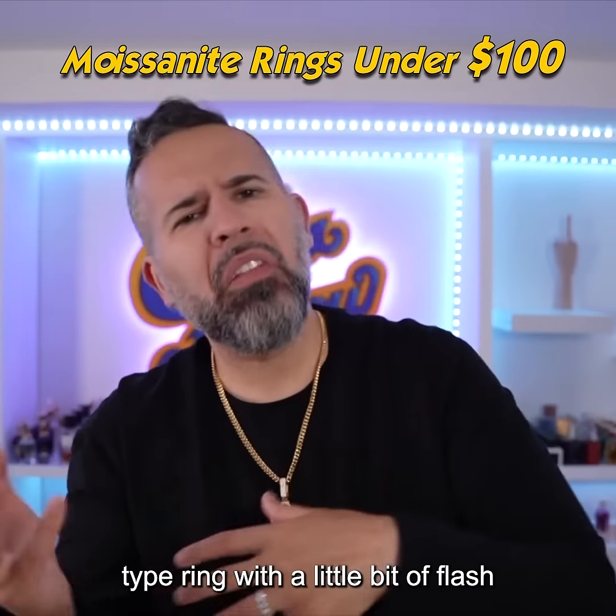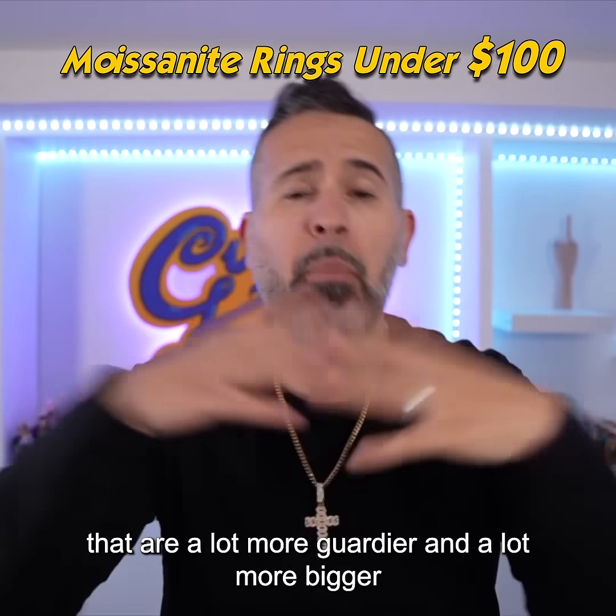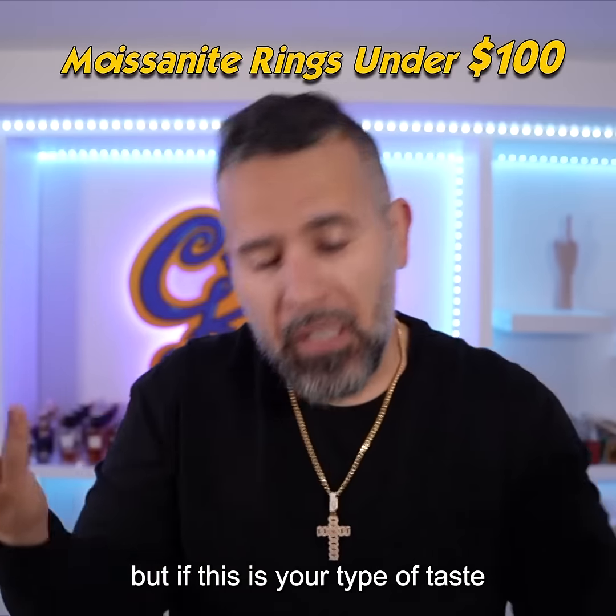Not too shabby — very clean, very minimalistic, not too flashy or gaudy. It's kind of just a daily wear type ring with a little bit of flash, still providing some elegance. There are other options out there that are a lot more gaudy and bigger, but if this is your type of taste, this is definitely an option.